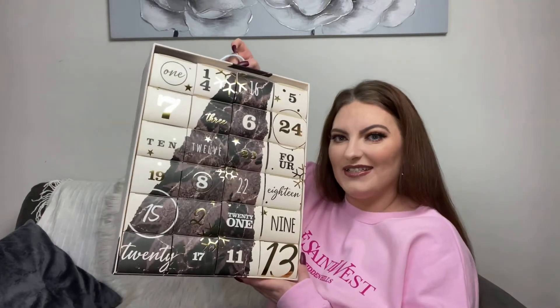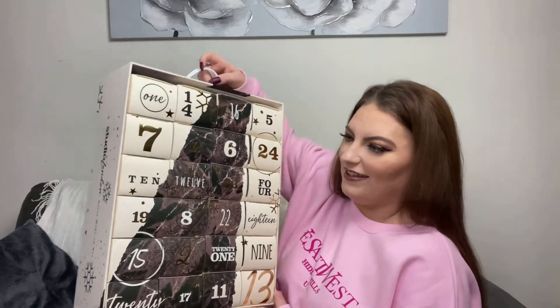Yes, so 24 little boxes — that's what it looks like. I'm hoping this is as good as or better than the 12-day calendar. I've got nowhere to put it so I'll just have to put it here. First up, box number one — I love these because it says 'number one' on one side and '24 days to go' on the other.